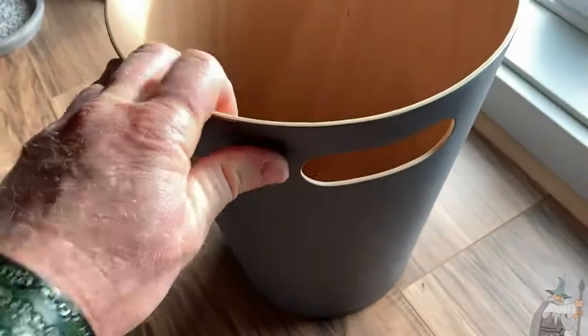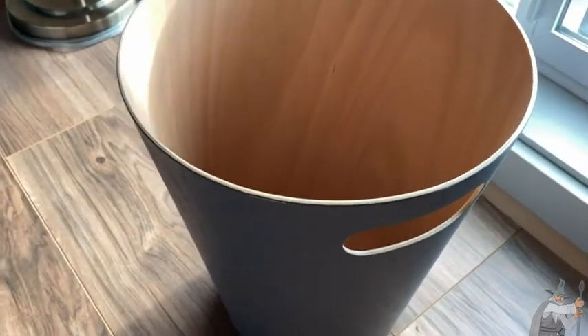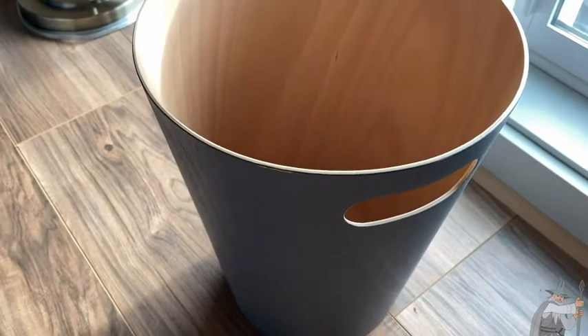When you think of a trash can, you think of plastic — but not Umbra. You're getting a really nice, clean, modern trash can made of treated wood, which I think is fantastic.